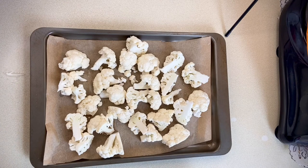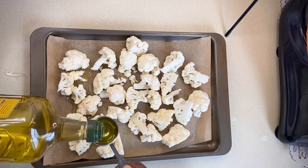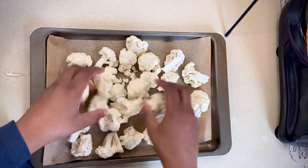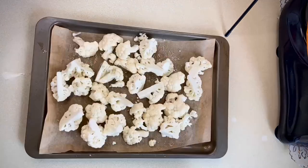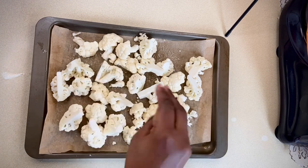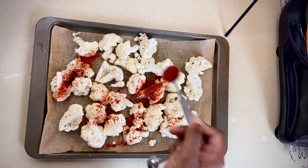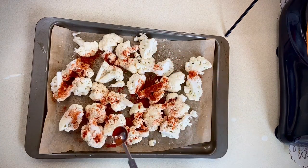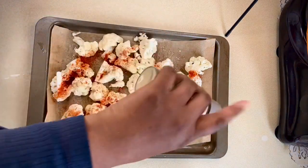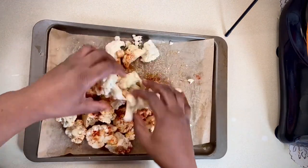I've preheated my oven and I'm going to use enough oil to coat each piece of cauliflower really well, then I'll sprinkle with a pinch of salt and one teaspoon of smoked paprika. I'm really generous with the ground white pepper before massaging the spices into each piece of cauliflower.